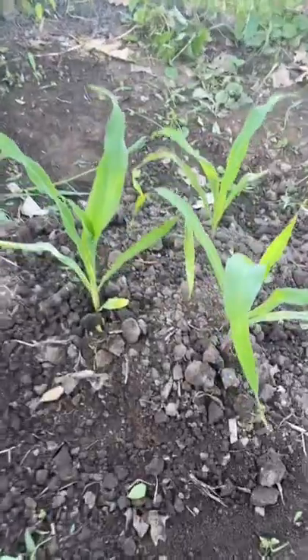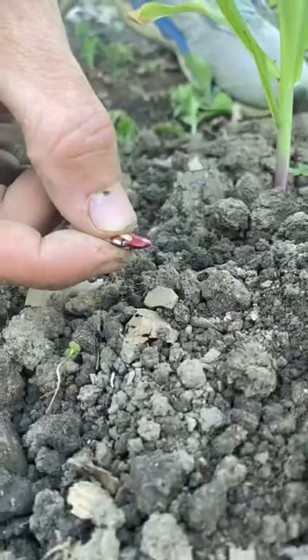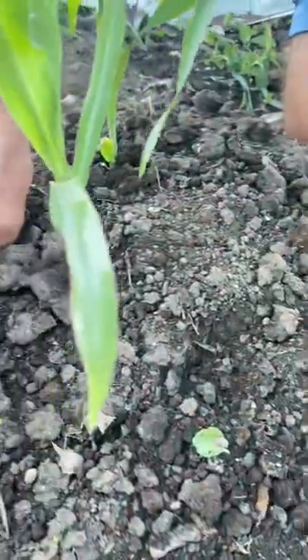The Wapsi Valley corn in our Three Sisters' mounds is finally tall enough for us to start planting beans and pumpkins. We like to plant about two of these climbing beans for every one corn plant in the mound. The corn will provide a trellis for the beans, and in return the beans will feed it nitrogen.